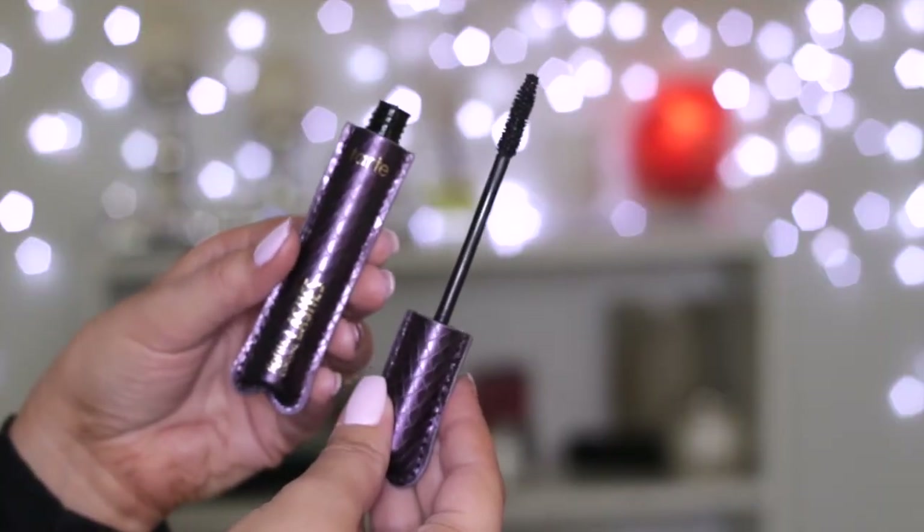I was so excited for this one because it's like a cult favorite on YouTube — it's the Lights Camera Lashes Mascara. The packaging is very unique and hard to describe, but I love it. I used this today and yesterday and I love it. It makes my lashes look so, so long and coats every single little lash. The brush is actually a bristled brush, not rubber, and even though I don't normally like that type, this mascara is amazing. I completely see what everyone's raved about for years.